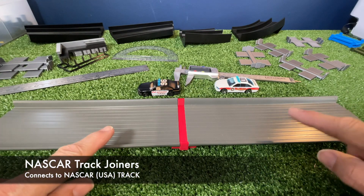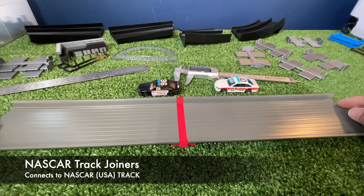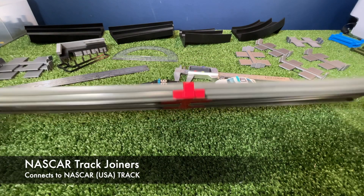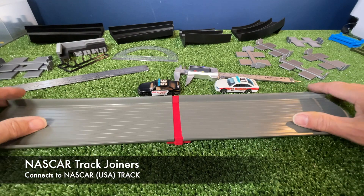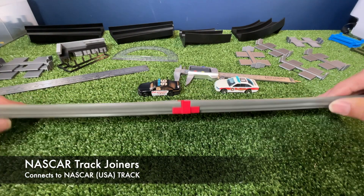Welcome back to Hot Car Track. Today we're looking at the Far Out Toys NASCAR track and the joiners that I have designed for this particular set. I printed this one out in red just to see how red would look against the sort of grey-green that this NASCAR track is.